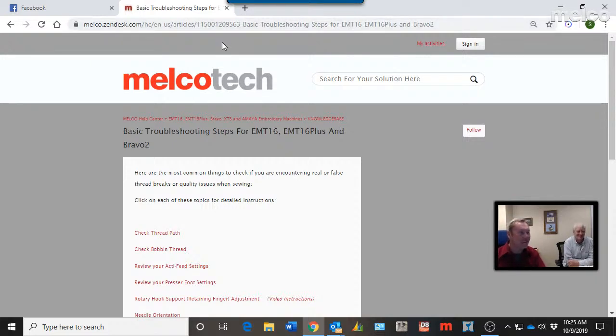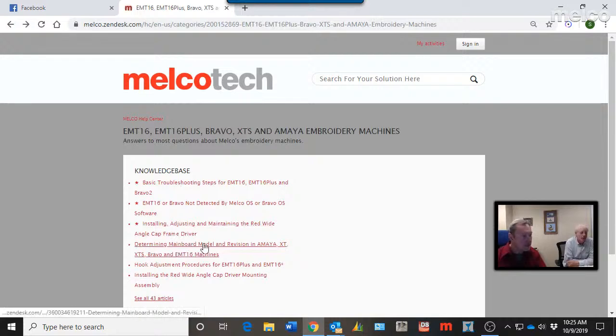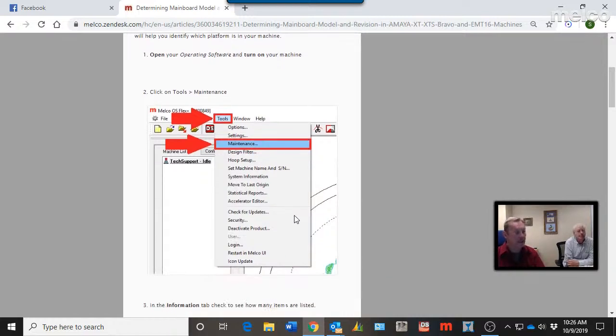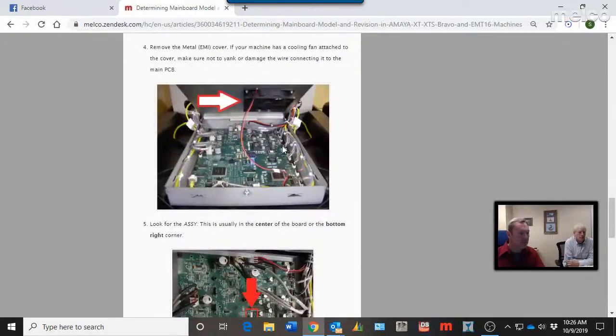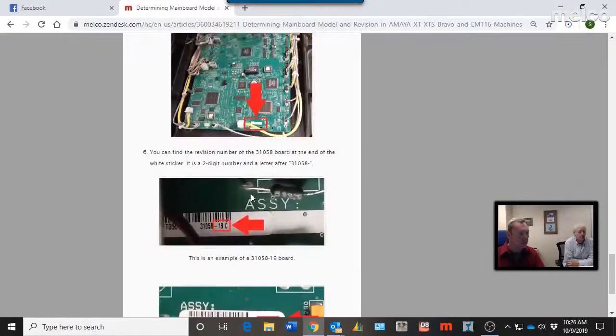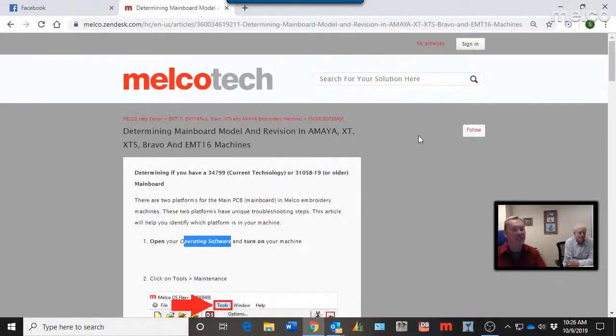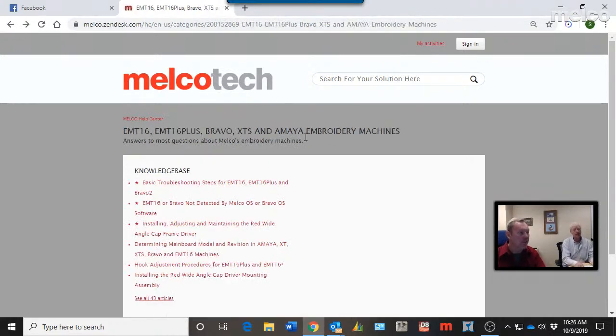You don't necessarily have to call technical support — the information is right here. There's also a new article on how to determine what main board you have in different machine revisions. Over time people may need to upgrade a main board or determine compatibility with a certain software version. Step-by-step: use your operating software — Melco OS, Amaya OS, or Bravo OS — click Tools > Maintenance, and it walks you through identifying different main board styles and revision assembly numbers.